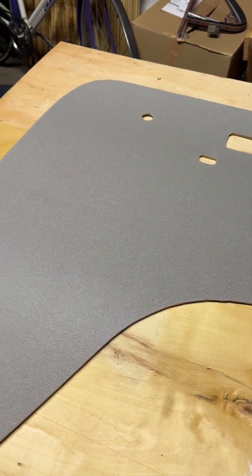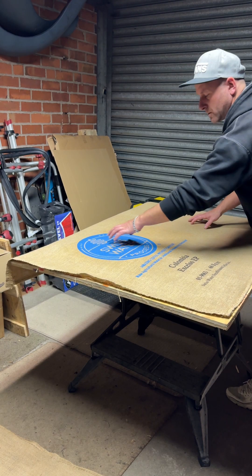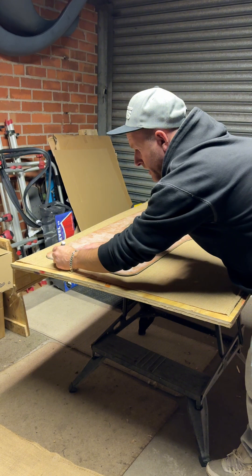I'm going to trim around the cutouts for the handle. So there we have the door card with the scrim foam glued to it. I'm just figuring out roughly where I want the logo — pretty much in the middle of both panels. I'm going to draw a quick line so I know where the glue is going to hit.